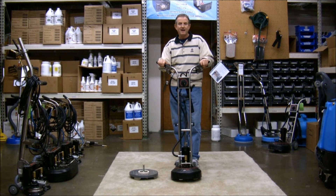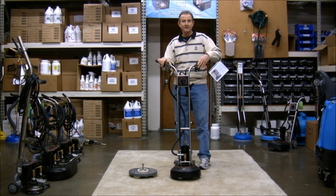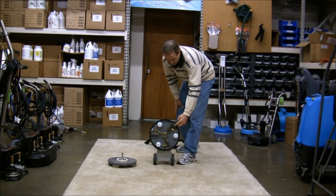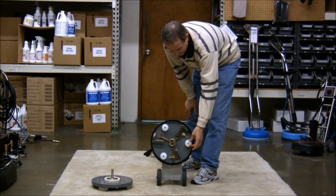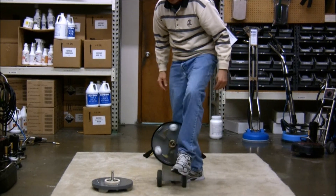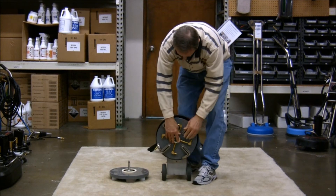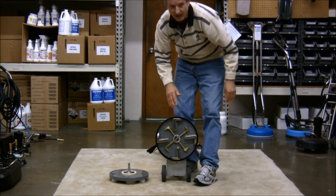Hi, this is Chuck Munson with Roto-Vac, and we have a new cleaning head available for the Roto-Vac 360i. Our standard cleaning head has the three Swoop Glide vacuum shoes, the three white stabilizer discs, and the three spray jets. This head comes off pretty easily, and we can screw on the new 360i quad head.